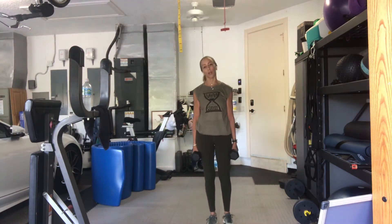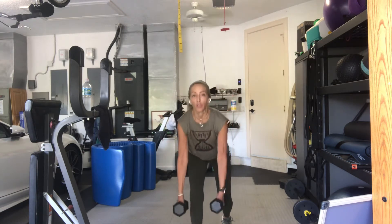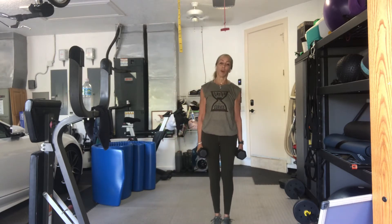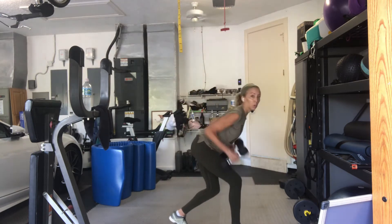Now we've got an alternating reach and row. It's not quite a lunge. It's not quite a stretch. Both knees are bent. You're going to step forward, row, and then come back up, alternating the other side. The back knee is a little bent, but it's not a lunge. More of a hip hinge from the side here.